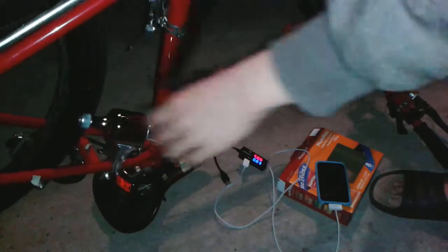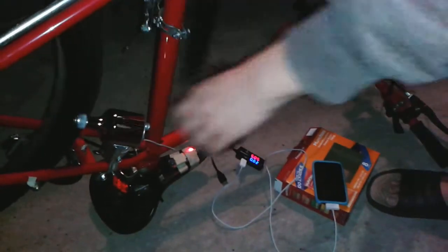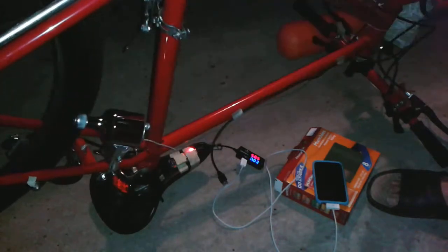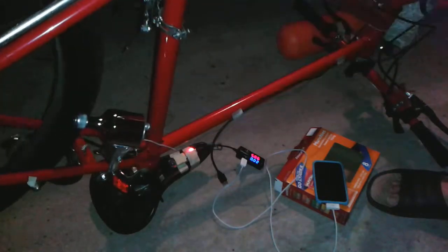I'm just gonna keep going for a little bit. In case you wonder what that is right there — that's a USB power meter. It shows the voltage and amperage. My iPod was kind of fully charged already, so it's not taking that many amps right now. But wow, that's really cool. It's working! Oh, that's awesome!